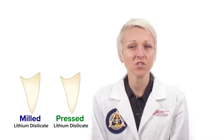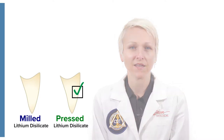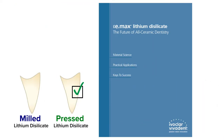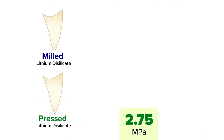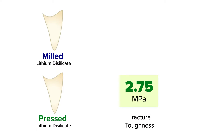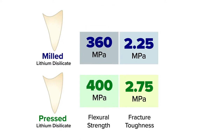To get the full benefit of lithium disilicate, it needs to be pressed instead of milled. In fact, in the original patent for lithium disilicate, it was argued that pressing is a desirable method. According to a 2010 document published by Ivoclar Vivadent, pressed lithium disilicate has a fracture toughness of 2.75 MPa and a flexural strength of 400 MPa, compared to milled lithium disilicate, which has a fracture toughness of 2.25 MPa and a flexural strength of 360 MPa.